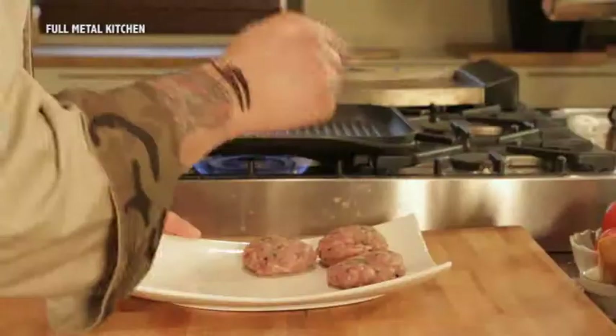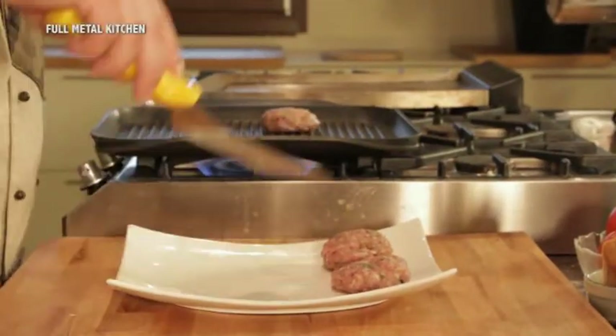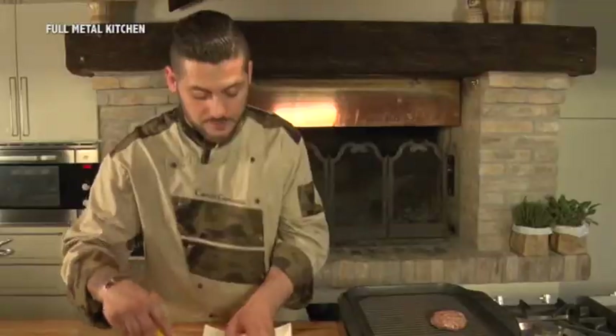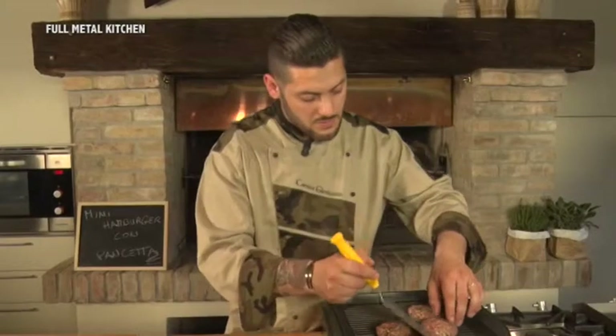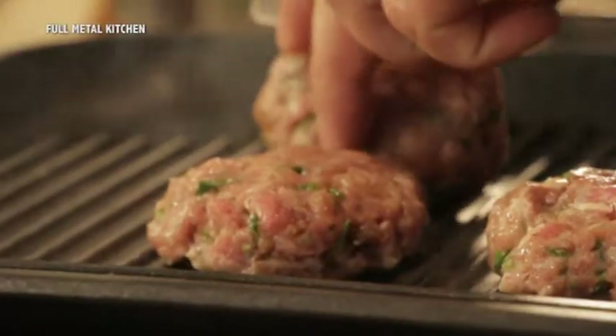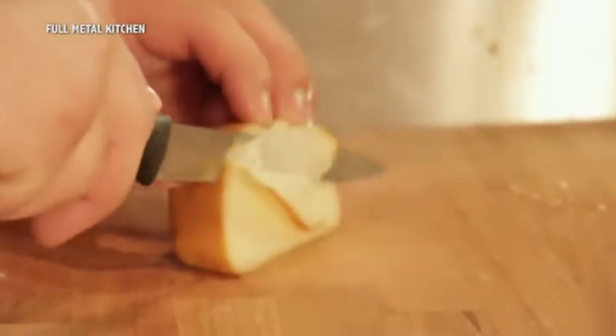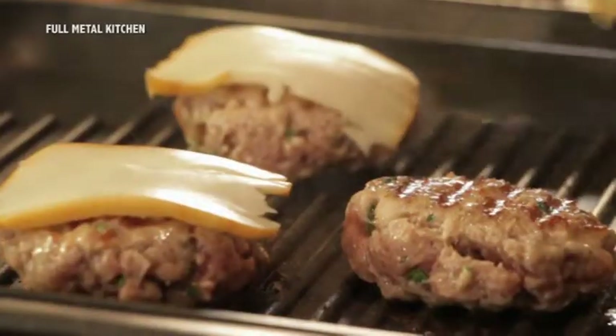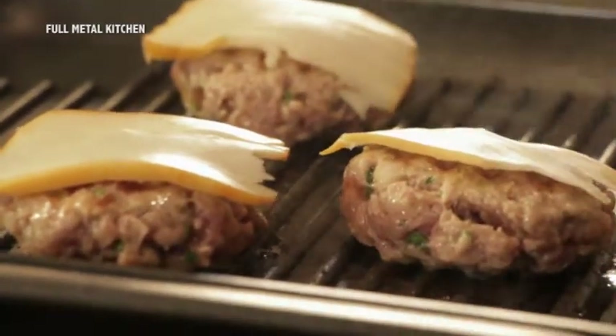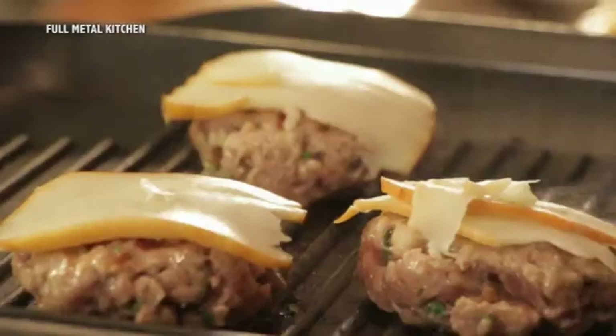Gli hamburger sono pronti e la piastra è già calda, quindi procediamo con la cottura della carne. La facciamo dorare da una parte, poi le giriamo e mettiamo una fettina di scamorza. La scamorza darà un gusto deciso al nostro hamburger. Fumetal Kitchen: questi sono i piatti che vogliamo.